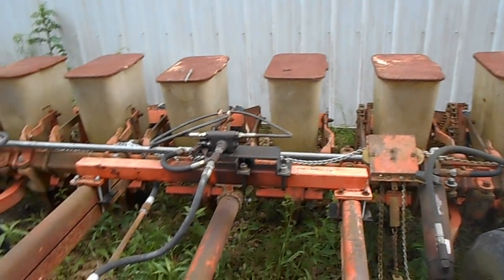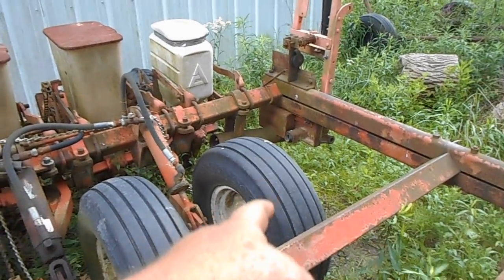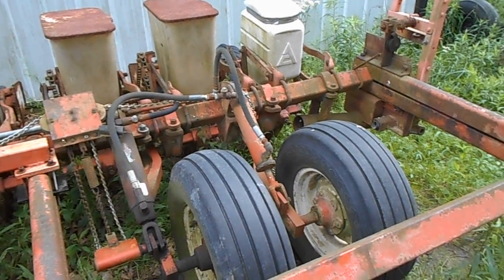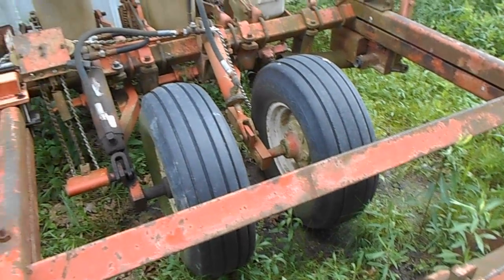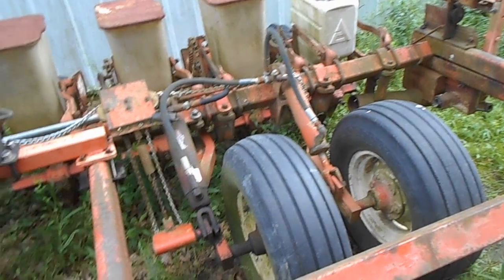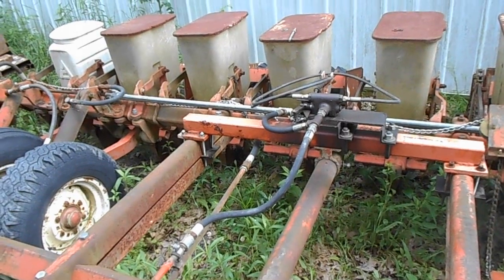I'm going to take the outside wheel lift off. There's the thunder on both sides — I really don't need it for what's here. If I had fertilizer tanks and all that on it, yeah, I'd probably need it, but I don't, so I'm going to take them off and re-plumb it instead of the way it is.